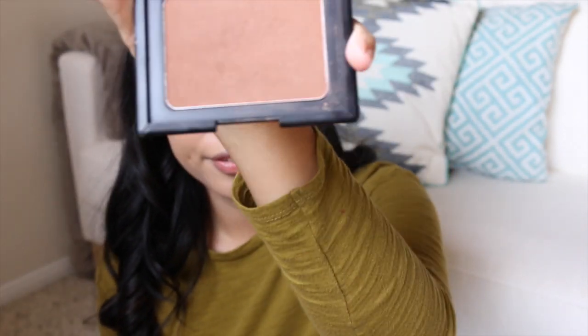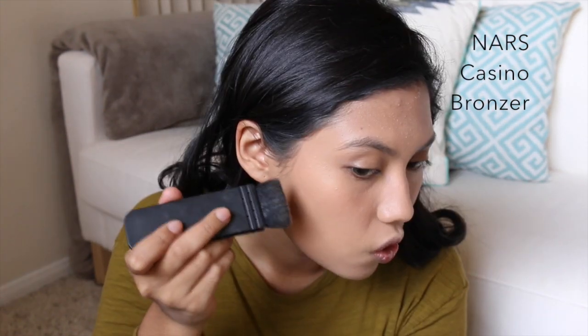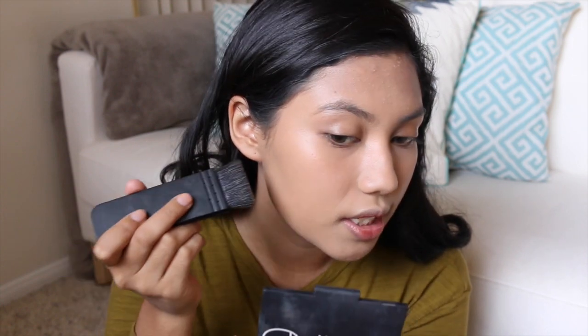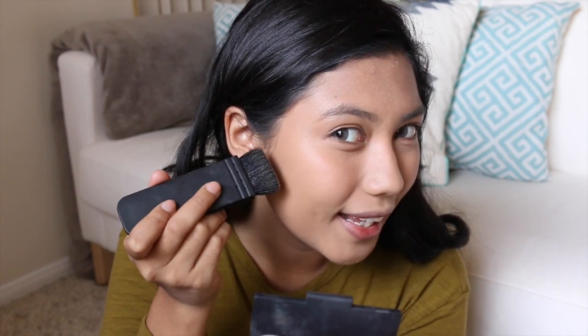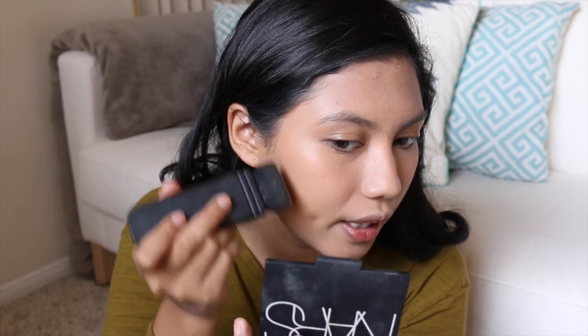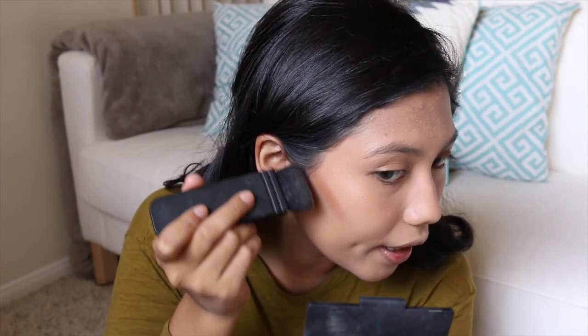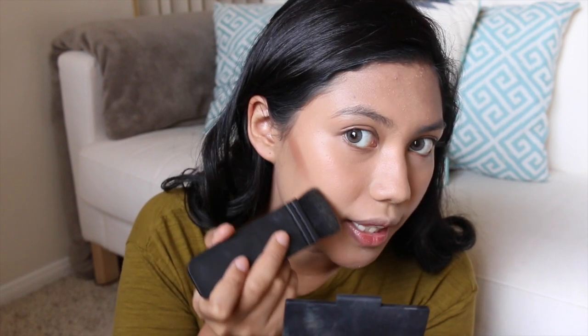Now I'm going to contour my face with my NARS Casino Bronzer. Normally people would contour in the hollows of your cheeks, but I like to put it higher — I like to contour a bit higher from my ears towards my lips, so it's way more lifted.